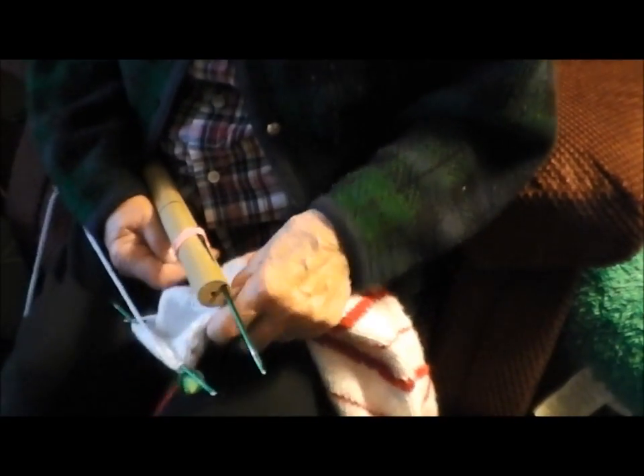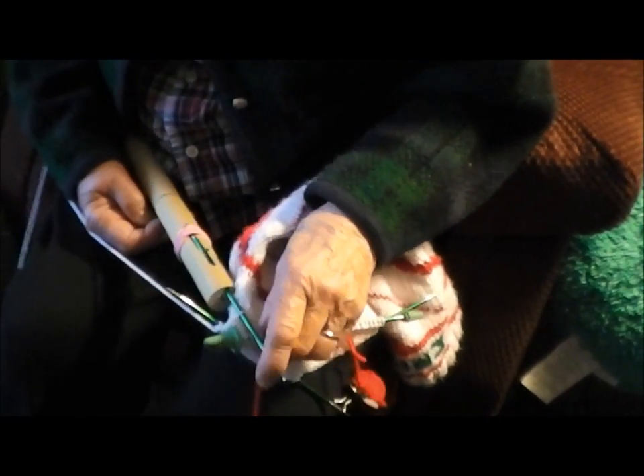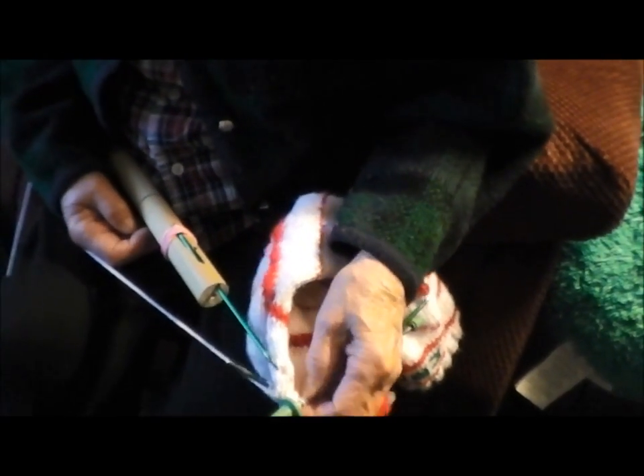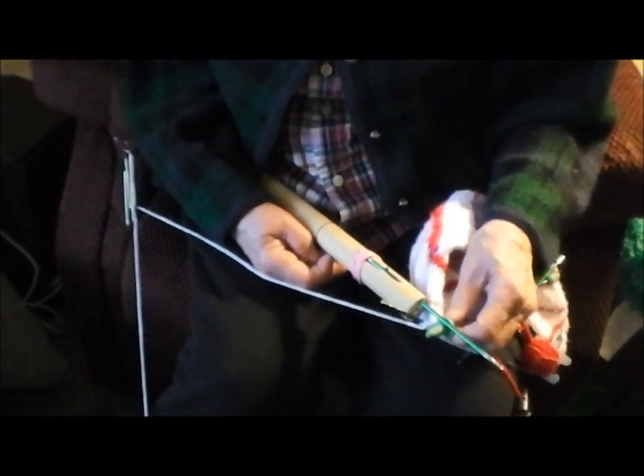This is knitting with four needles, one-handed. I put the yarn under my foot without a shoe on, and that's the tension. And then it runs up here through a pin on my chair and a hook, and that's the way I knit.